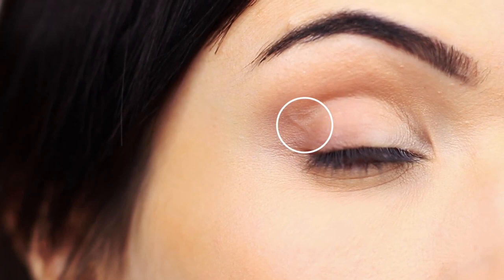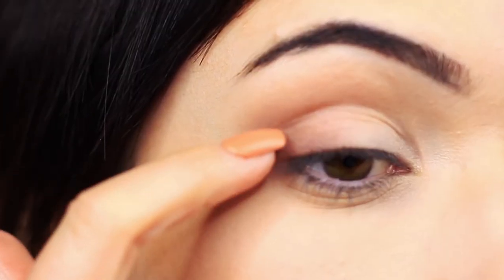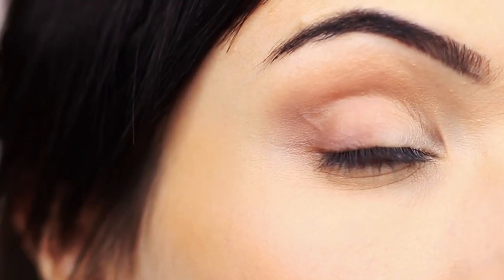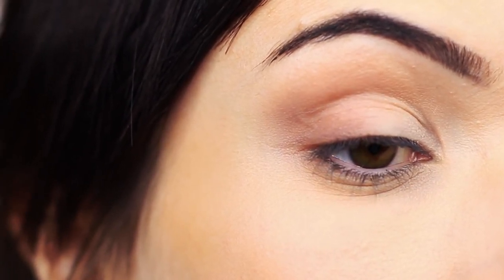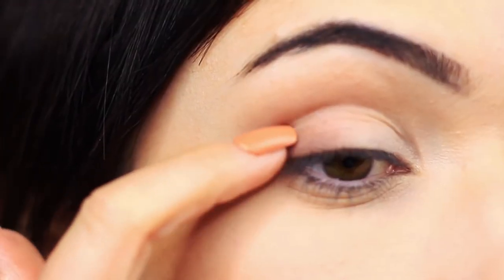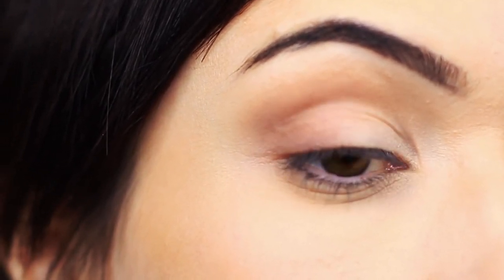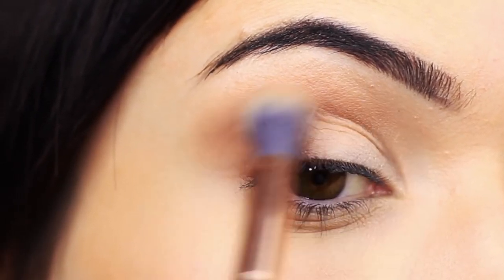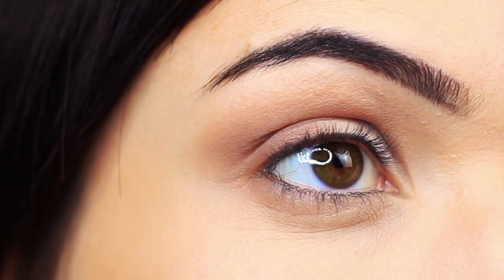I just want to mention this quickly because I've had a few comments about it. People think my blending isn't great because of this area here — it looks like the eyeshadow is choppy or patchy. It's actually not. I have a lot of veins in this area, probably from doing makeup tutorials, and it creates a texture that makes the eyeshadow look like it's not doing its job — but it is, I promise. It's just that at a certain angle the vein looks more obvious and it eventually settles.